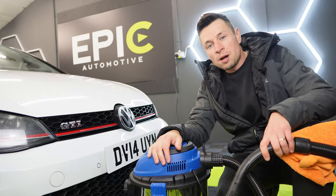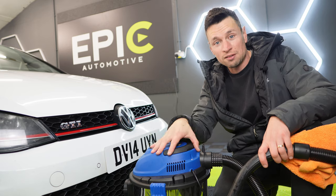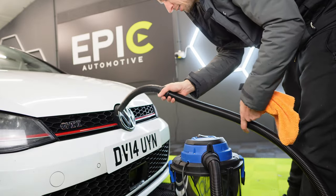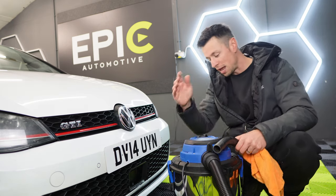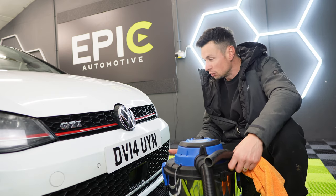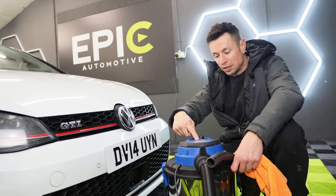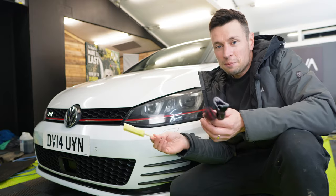Using a microfiber cloth isn't the only way of getting those grills dry. I have a two-in-one wet vac slash dry vac here from Hyundai, and it has one extra party piece — literally in seconds you're going to be able to dry those grills. I really do like this wet vac. It's actually quite powerful and it really does help, especially this time of year when it's freezing cold. Getting one of these for about £57 isn't actually a bad price.